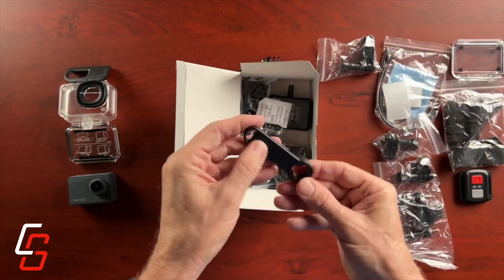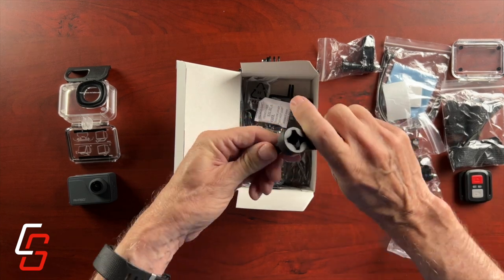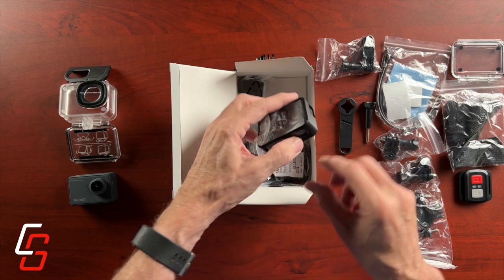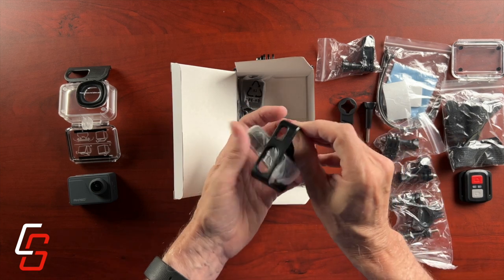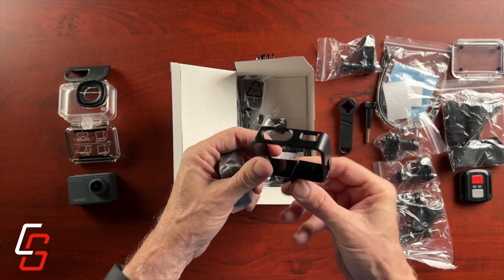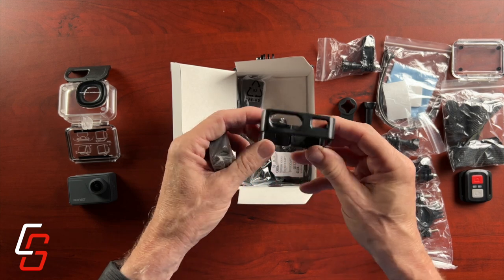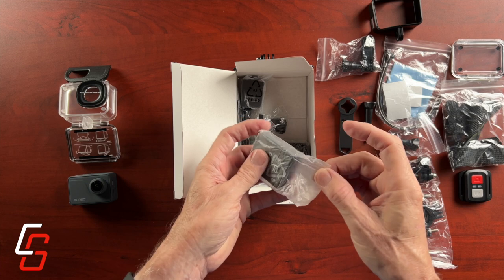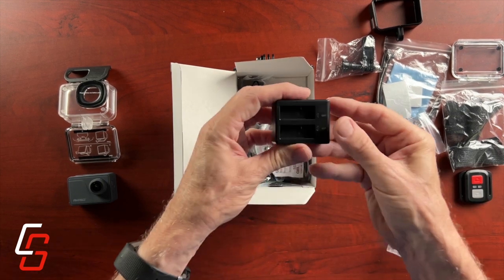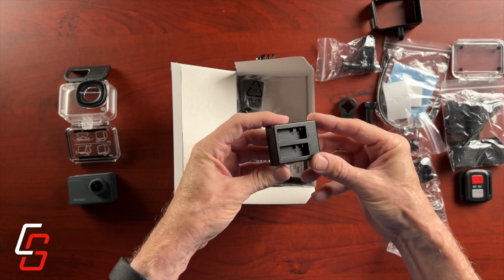They give you quite a bit of mounting hardware for this camera. They include this small plastic frame that you can use instead of the waterproof case when you're not using the camera underwater — and that's what we're going to use.